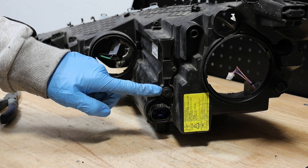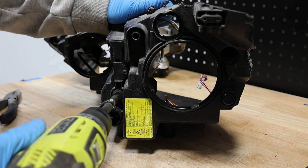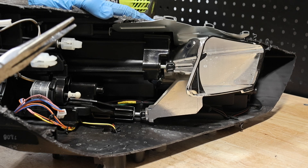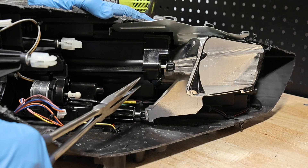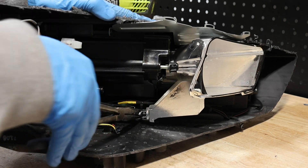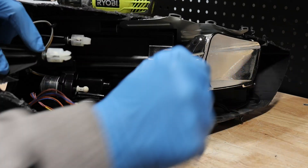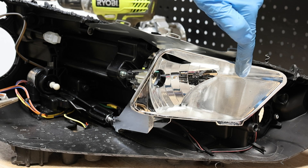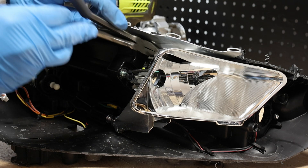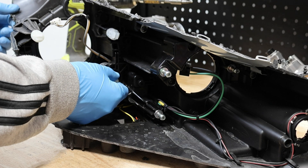Next I'll turn this headlight adjuster all the way to the left. Next I'll pop the high beam reflector off of these two inside mounts. Lastly I'll pop off the mount in the upper inside corner. Now we can pull out the mount for the AFS motor.